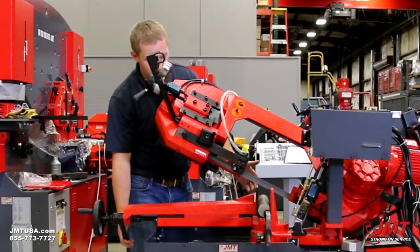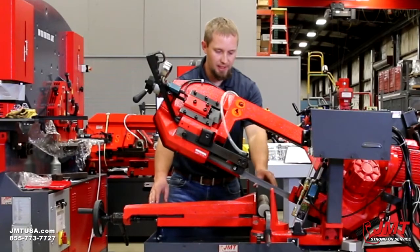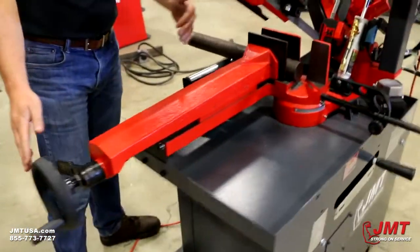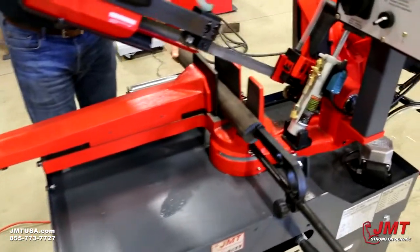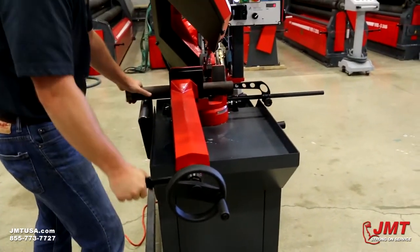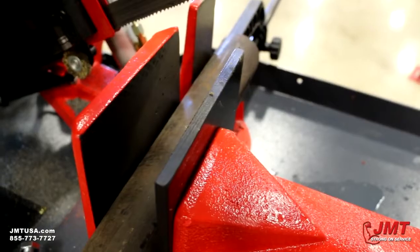We've got a very strong, sturdy vise. I would say half of your accuracy for cutting is going to be in your vise — how strong it holds your material and how straight it keeps it. As you can see, we have a handle to adjust our vise in and out. We also have a quick release handle which allows us to just go ahead and slide this in, push it down, and we've got pressure to our material. We also have machine grooves in this part of the vise, especially for rounds, so our material doesn't rotate as we're cutting.